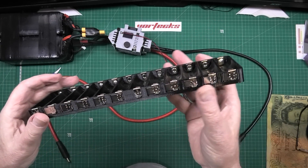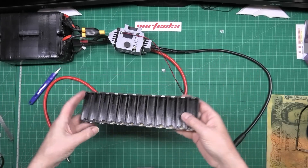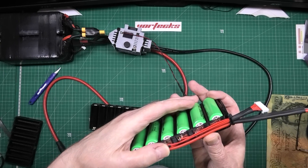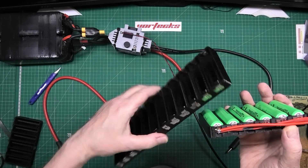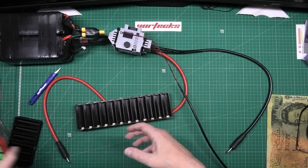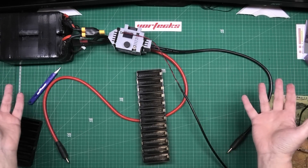For some reason this one was an absolute nightmare to spot weld — it kept blowing bloody holes in it. Anyway, it's done. It's a mess, don't care. Now what I've got to do is put this lot away and then get the balance wires out.